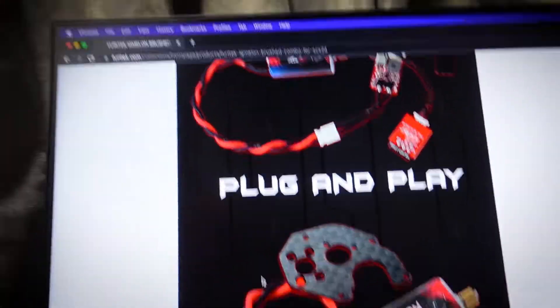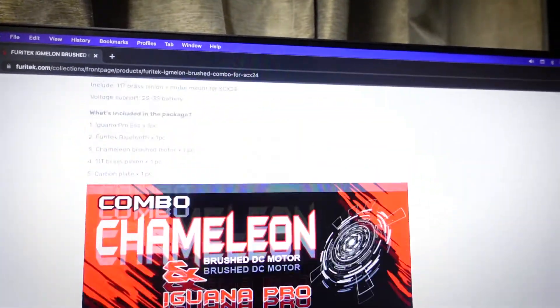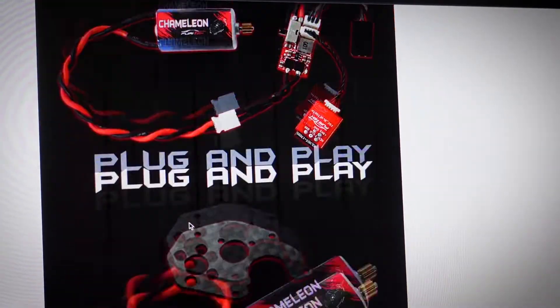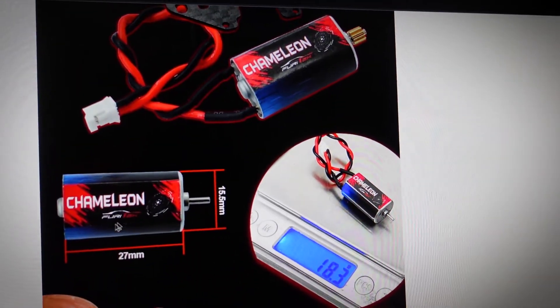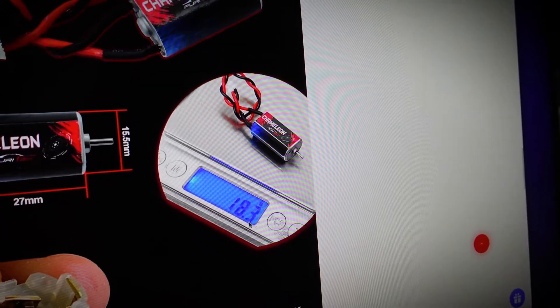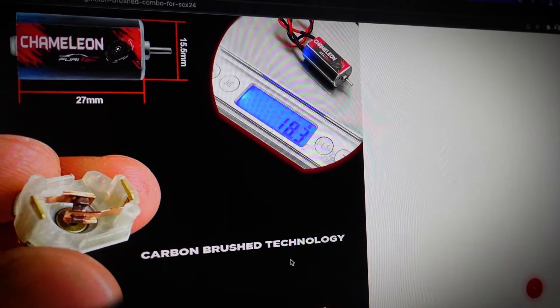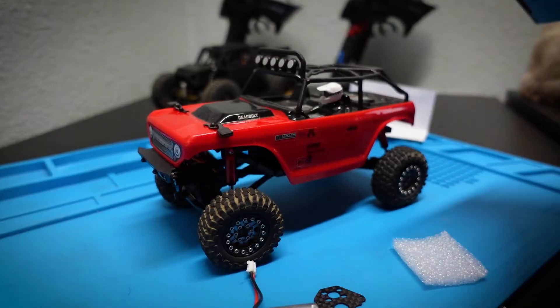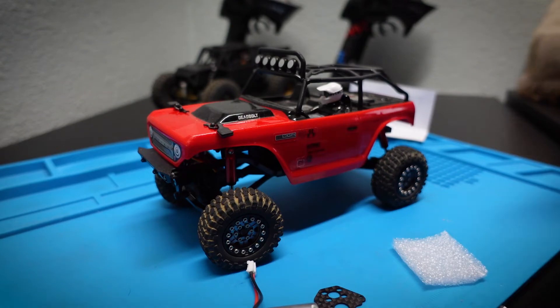On the website this is listed as the Chameleon combo with the Iguana Pro. It's a brushed motor, plug and play, 27 by 15.5 millimeters, weighs 18.3 grams, uses carbon brush technology, includes an 11-tooth brass pinion, and a high-quality carbon plate — everything you need to install it into your Axial SCX24.